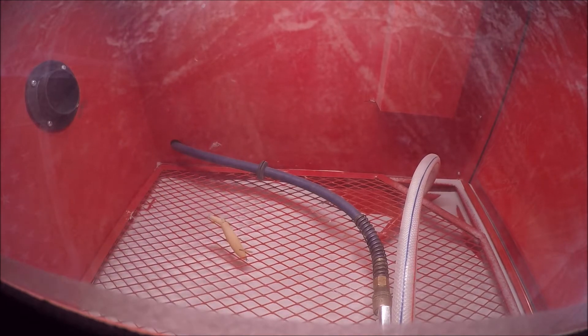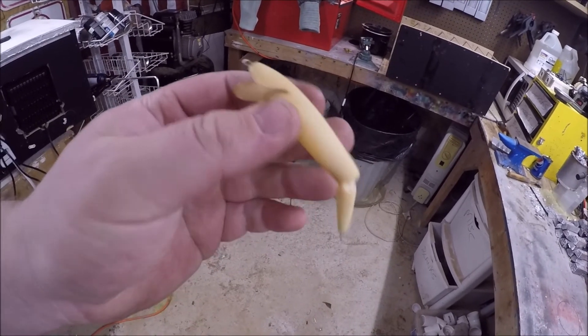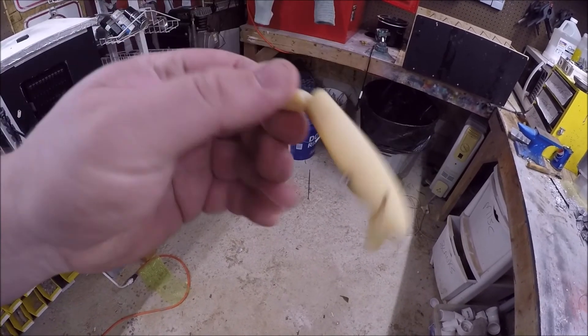All right guys, here you go — this is the aftermath of the sandblasting. As you can tell, this bait is clean and ready for some paint.